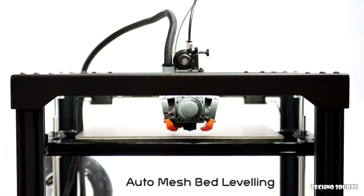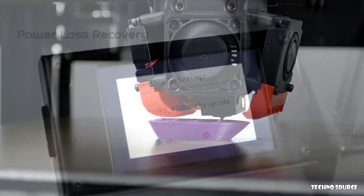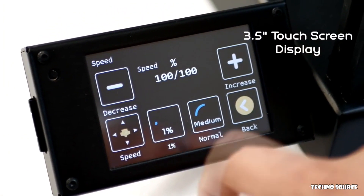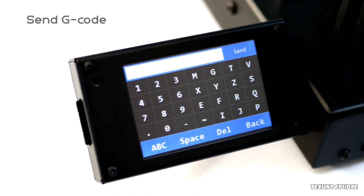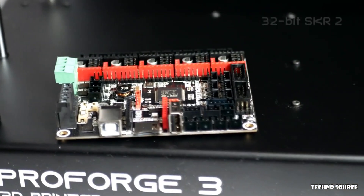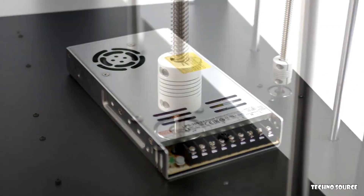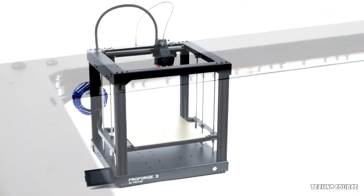On top of the heated bed is a magnetic flex plate with a layer of high-quality PEI. The ProForge 3 also features automatic mesh bed leveling, filament run-out sensors, and a power outage recovery feature. Controlling your ProForge 3 is super simple with a 3.5-inch touchscreen display that allows you to control prints, adjust EEPROM firmware settings, and even send G-code right from the display. Controlling all of this advanced hardware is the latest SKR V2 board, silent Trinamic TMC 2209 drivers, a dedicated MOSFET for the heated bed, and a genuine 24-volt Mean Well power supply. The ProForge 3 also features dual Z-axis motors, LED lighting, and an entirely aluminum construction.